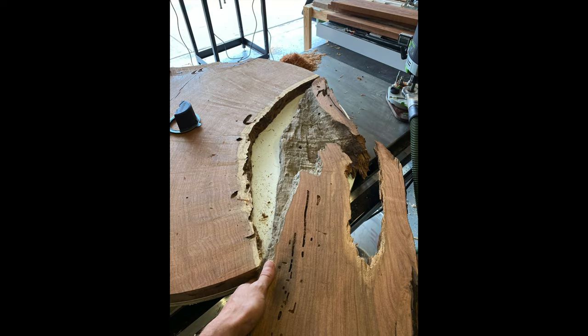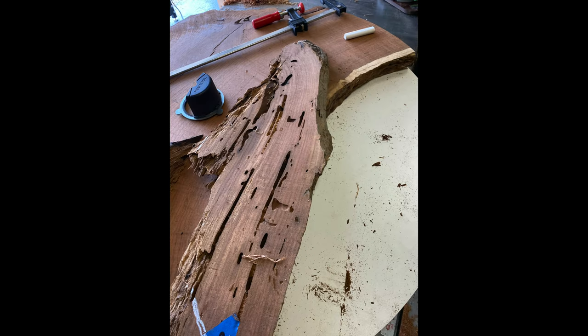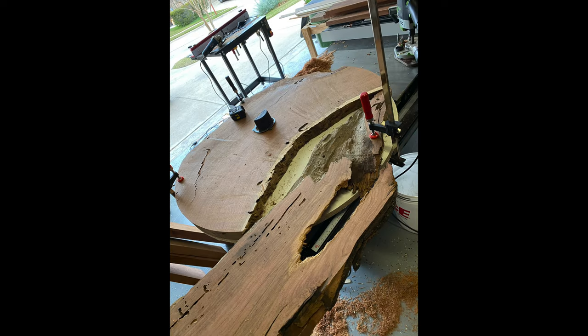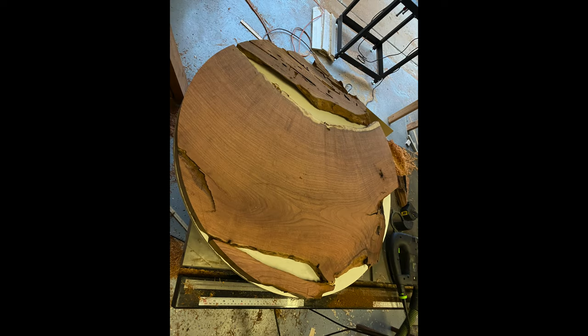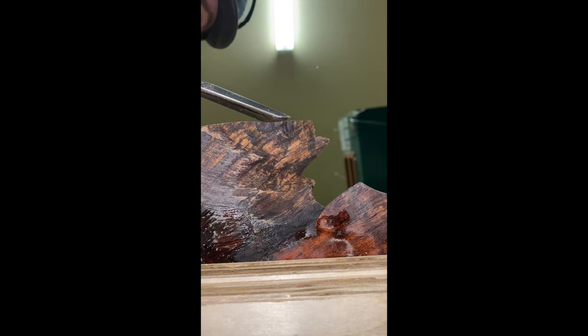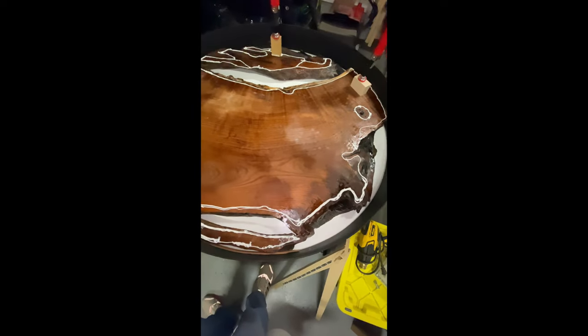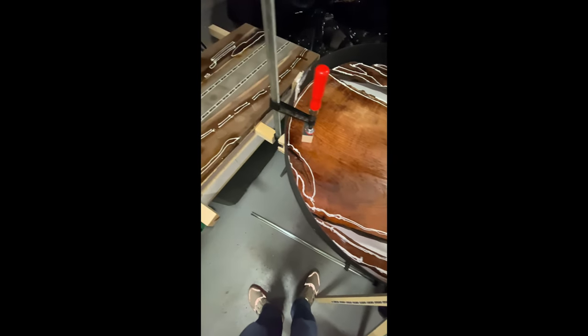I got it home and started building the form. Here you can see I'm doing a rough layout — I had the main piece and I'm looking at other pieces to see how they can possibly fit. The form base is melamine and I wanted a final dimension of 60 inches, so I went about 61. Here you can see the forms all set up and ready to go.